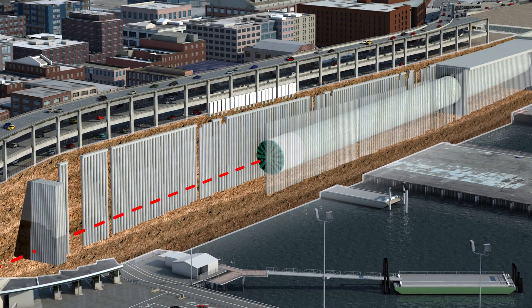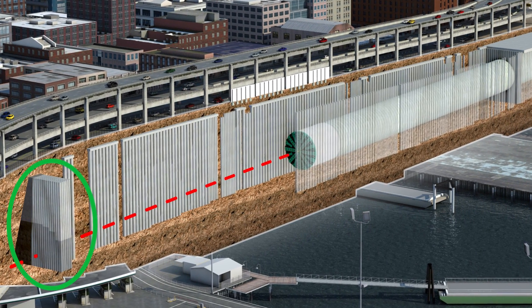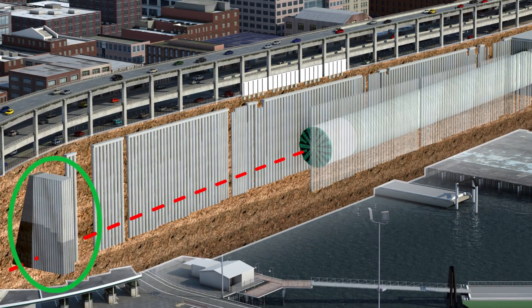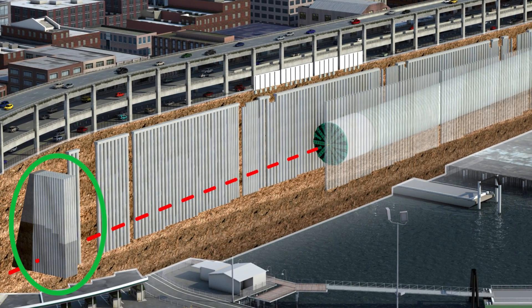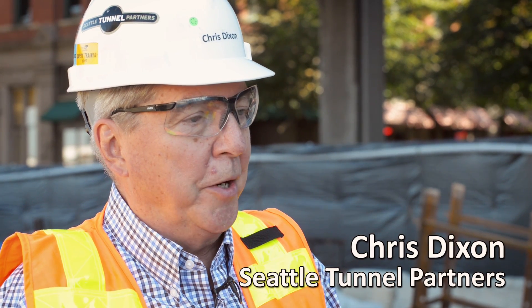Then we're going to proceed very slowly for the 430 feet up to a place where we've treated the ground, where we can stop and do whatever work is necessary before we resume tunneling. We've had a lot of extremely talented and experienced people involved in this repair effort, so I'm looking forward to getting through this next phase, resuming the tunneling, and successfully completing the tunnel drive.